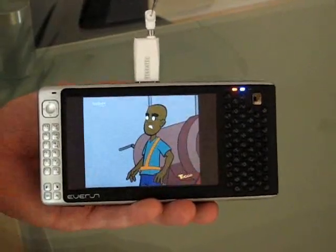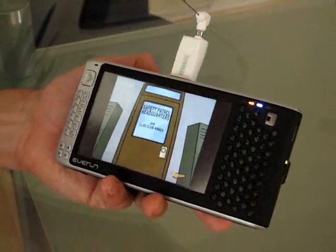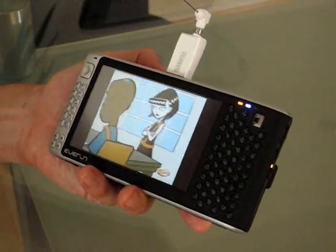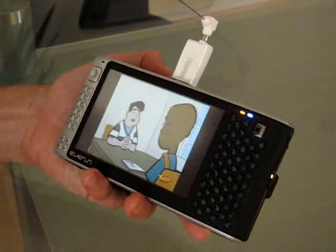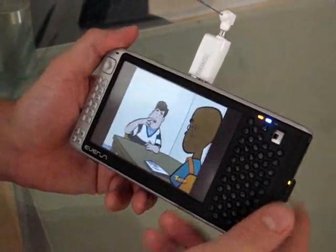So all in all, this is an excellent solution for UMPCs, and I'm going to be carrying it with my Everun here, because it's always handy to have TV on the go. Great solution. Thanks for watching.